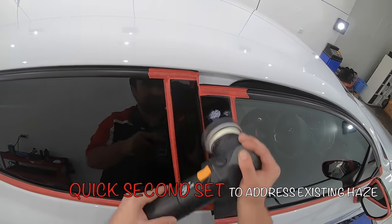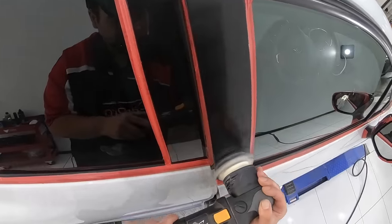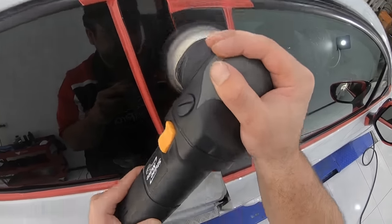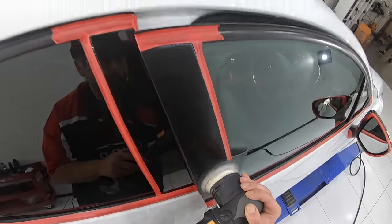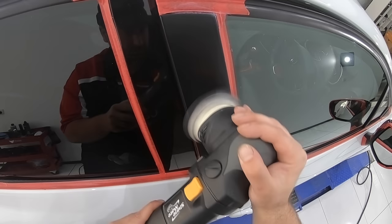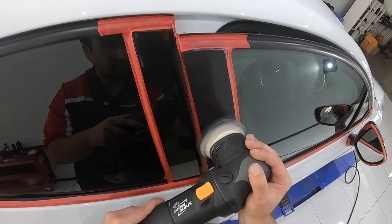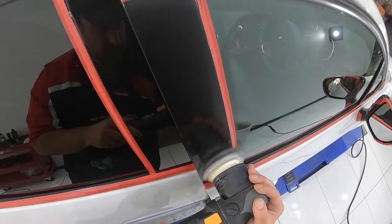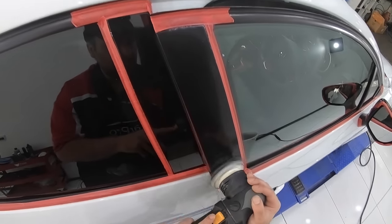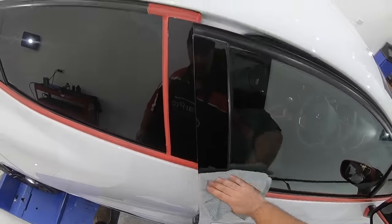So to sum up, your goal in relation to your product combination is using a medium to heavy compound with good finishing qualities, paired with an intermediate to light cutting pad that again has good finishing abilities. And your second finishing stage needs to be a light polish used on a fine finishing pad. In relation to technique, you'll find greater success using shorter polishing cycles, with slower machine speeds and slightly faster arm movements, with only light pressure.